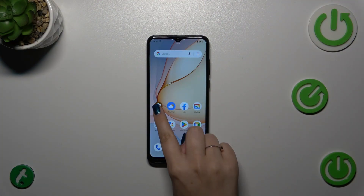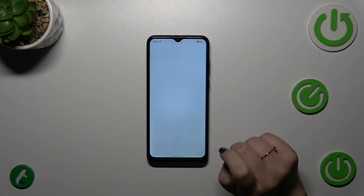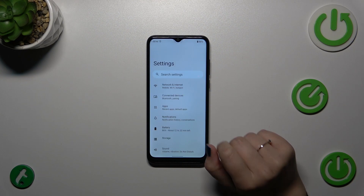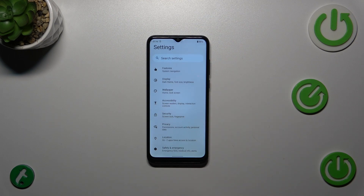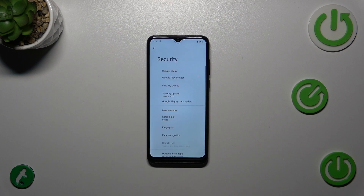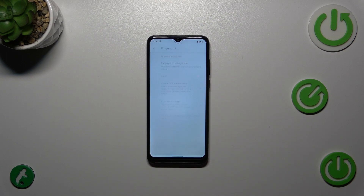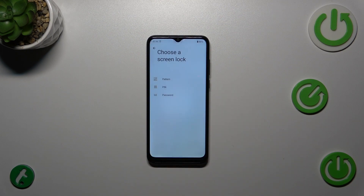Let's start by opening Settings, then scroll down to find Security and tap on it. Now tap on Fingerprint, and then tap on Fingerprint Management. As you can see, this is the very first step of adding the fingerprint.